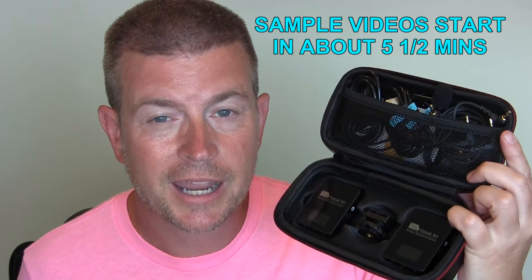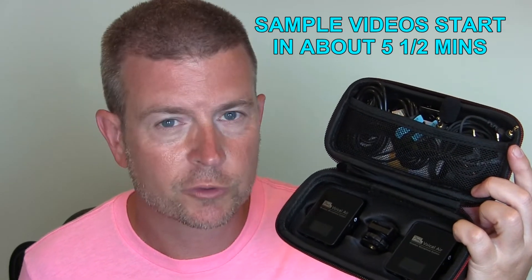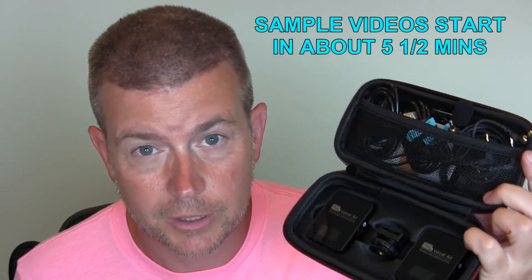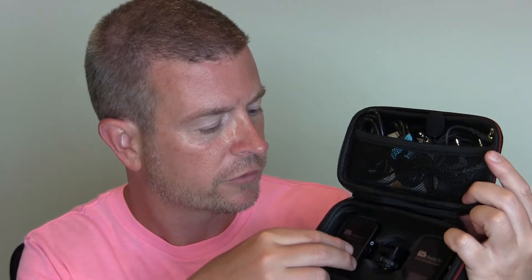So let's talk about what's in the box. And then in a few minutes, I'm going to have some sample video. I'm going to show you video using this in several different ways — with the camcorder that I'm recording this review with, as well as with the laptop and with the tablet, so you can kind of see how it would work with the phone. But let's first talk about everything that comes with it and why it's so awesome.